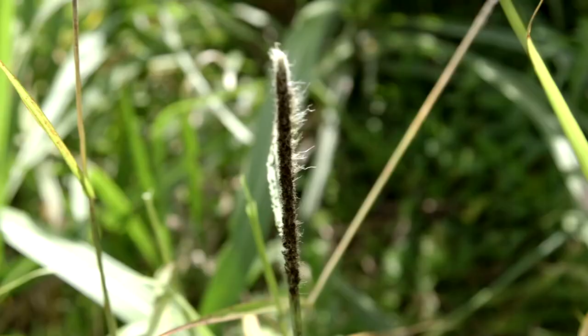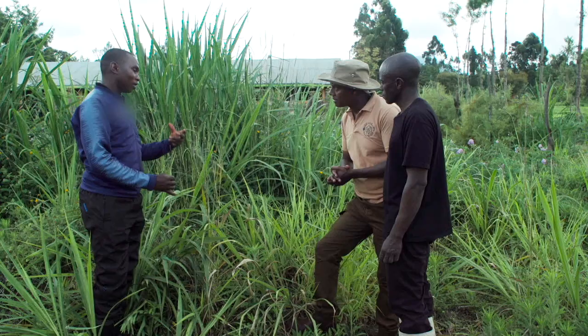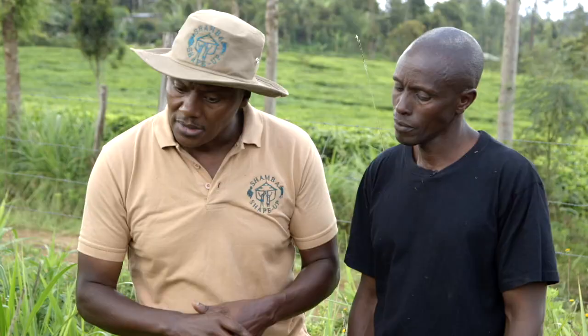How is it spread? It can be spread by wind. If a farmer is using his jembe here, it can spread the spores to another area. Also the planting materials — if a farmer comes and gets a planting material from an infected area, it can then spread the disease to his farm.